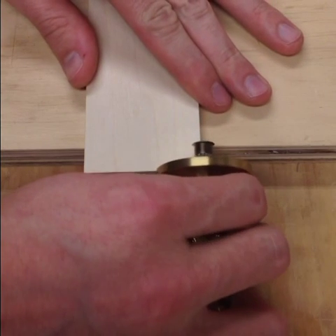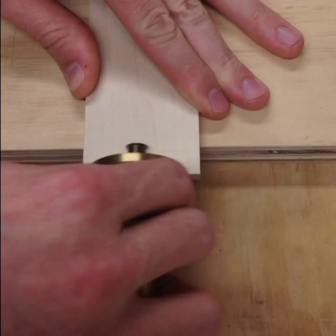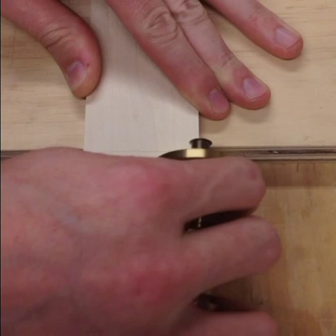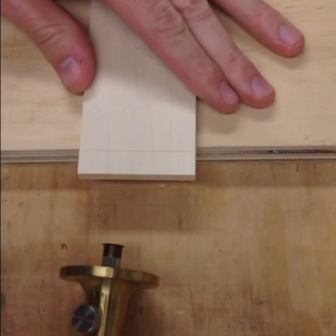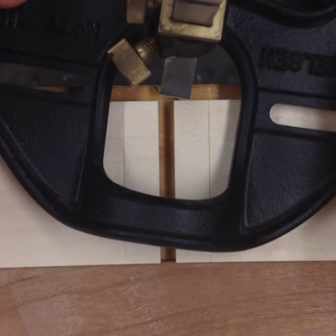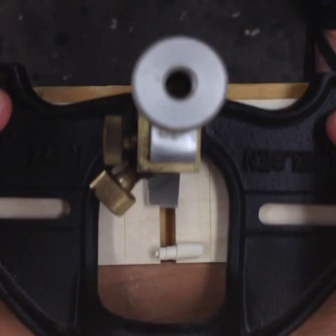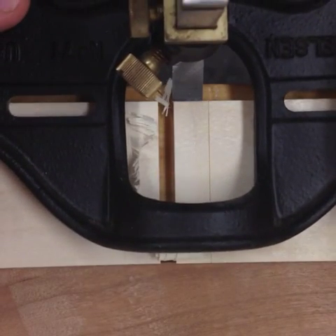Alright, so before you route the rabbet, you've got to scribe your baseline. Typically you're going to have two boards that you're doing at a time — the left and right side of the drawer or box, something like that. You set them next to each other. You can do two at a time and it keeps the router plane from tipping.